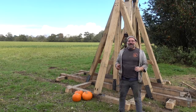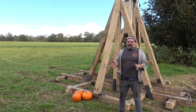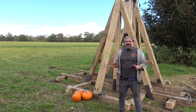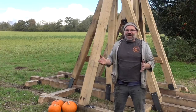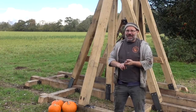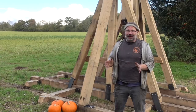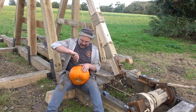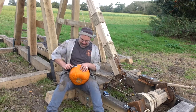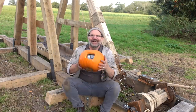Hi, it's Todd at Todd's Workshop and I'm back with my trebuchet. I'm still grinning because I have a trebuchet. I've got the Holy Trinity now — I've got a GoPro, a pumpkin, and a trebuchet, so there's really only one thing we can do. I'm going to send one of my GoPros on a flight. I've hit one with the plumbata, I've shot one with an arrow, but I've never trebucheted one.